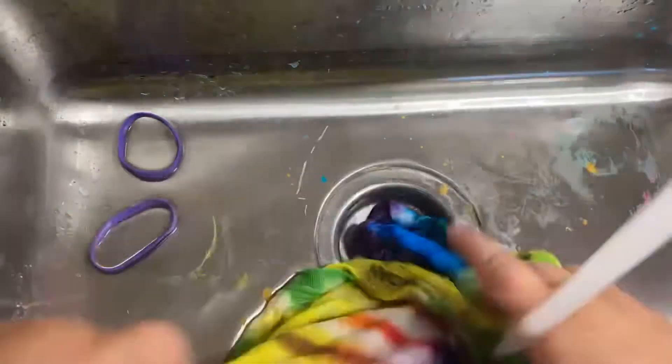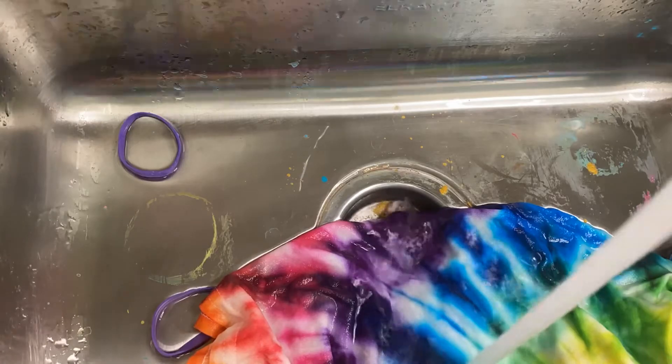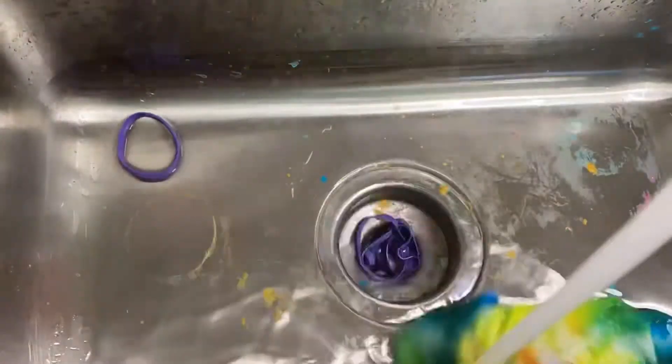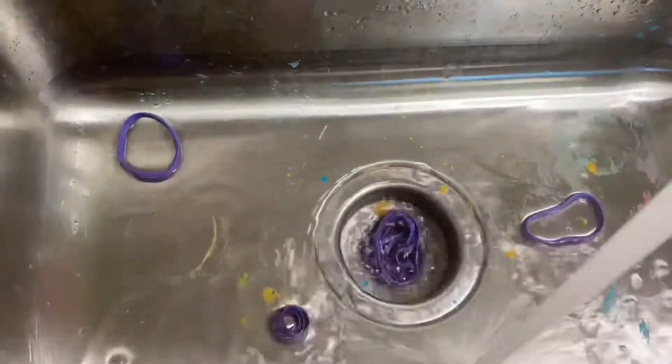Now you see me rinsing it and it turned out beautiful. You're going to rinse it until it's clear, but you really want to wait at least 8 to 24 hours before you rinse it. This will make the color nice and rich and dark.